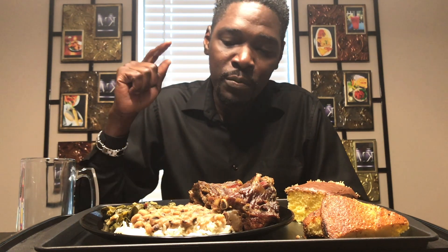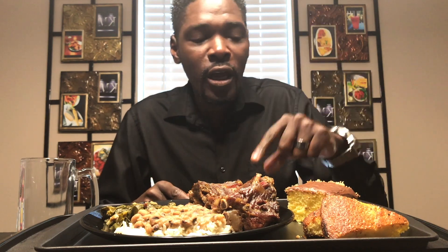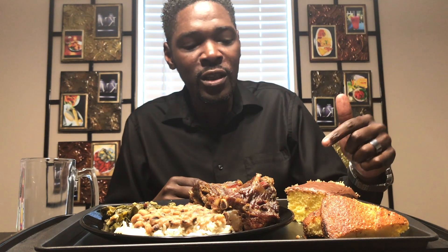Okay you guys, so today — happy Sunday! Alright, so today we are doing some greens, black eyed peas, neck bones, garlic sprayed cornbread — that's what I called it, but it's something I just did a little bit different — and yellow cake with chocolate icing.